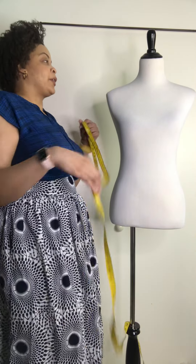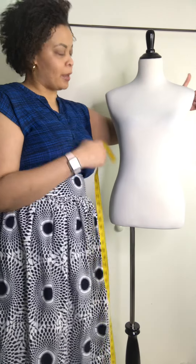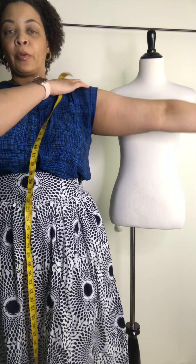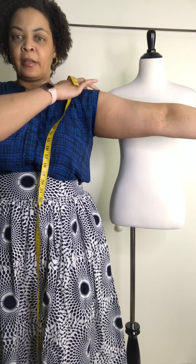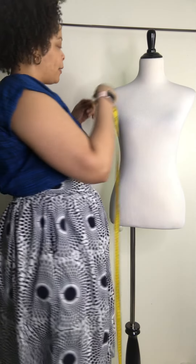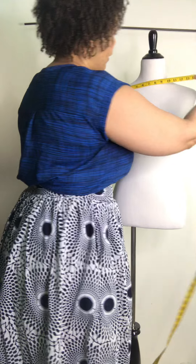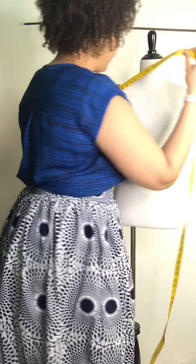For your shoulder width, you're going to measure from one end of the shoulder to the other. You can find that point by holding your arm up — where there's a divot, that's where you start your shoulder measurement, but on the mannequin it's easy to see. From here to here it's about 15 inches.